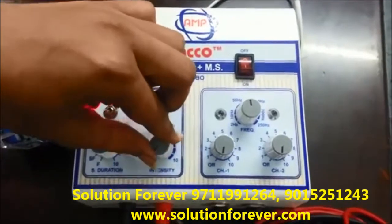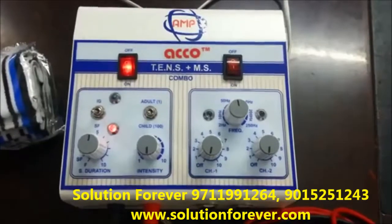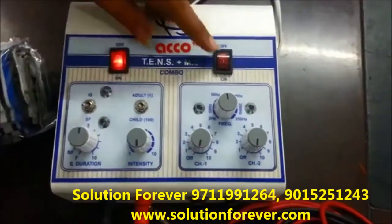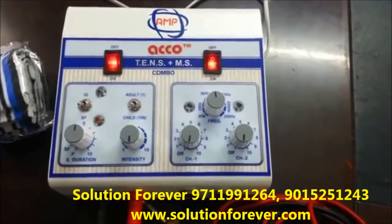Make the intensity knob at zero after treatment is completed. And now we will show you the demo of the TENS unit 2 channel. Switch on the machine. Attach leads and pads.